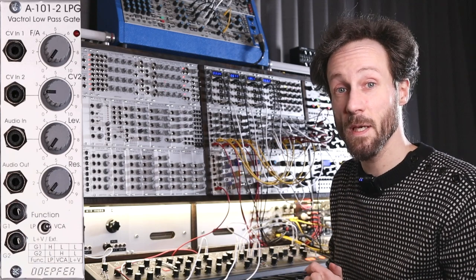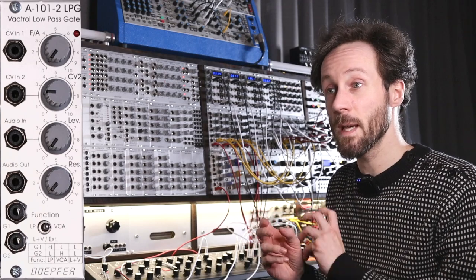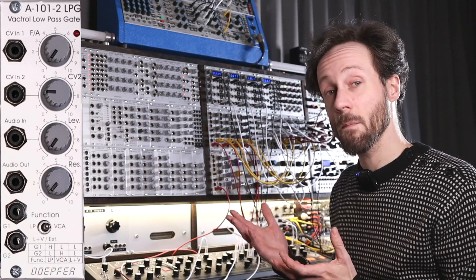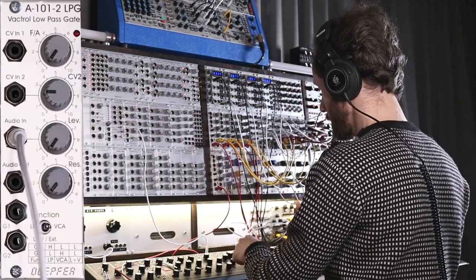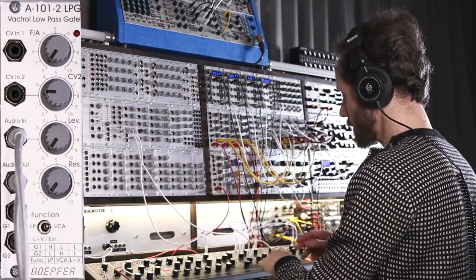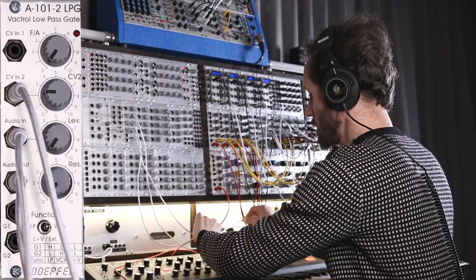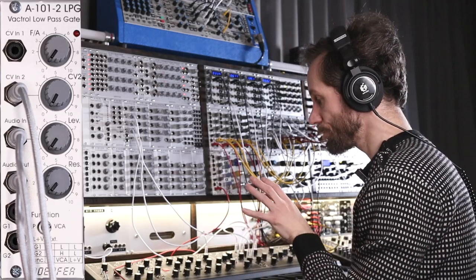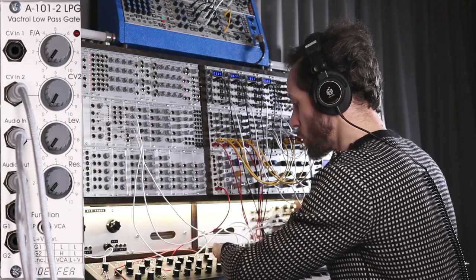Also a VCA. So if you seek to build a compact system and you want a filter and you need a VCA, that's a pretty good option. Going in from the Matriarch, getting the output back to the Matriarch, and in CV input 2 I'll input the ADSR from the Matriarch. Let's create a patch — let's start with one oscillator.